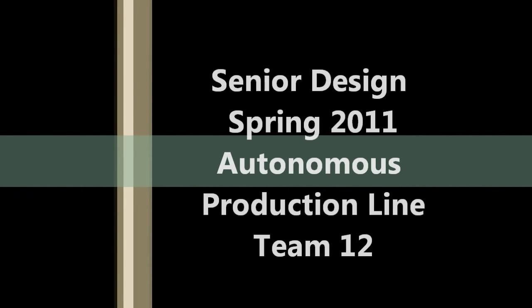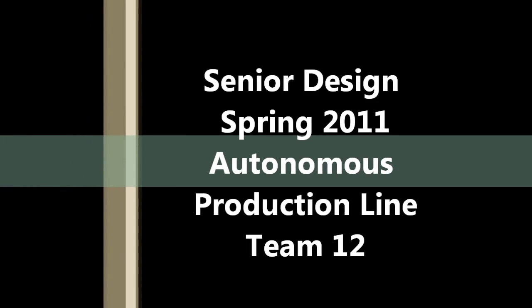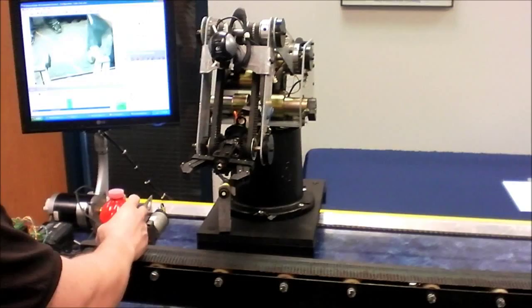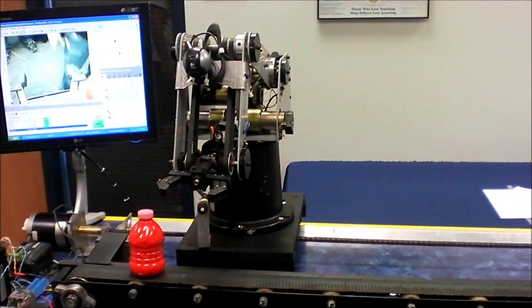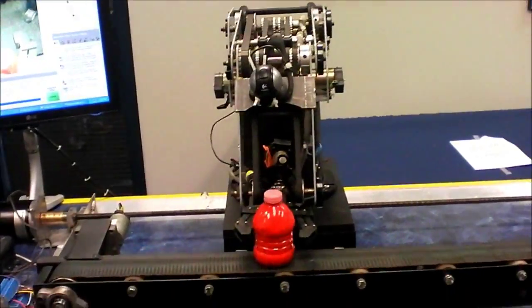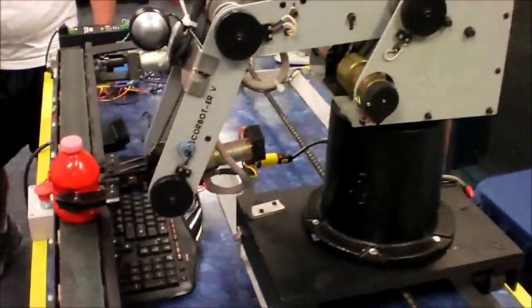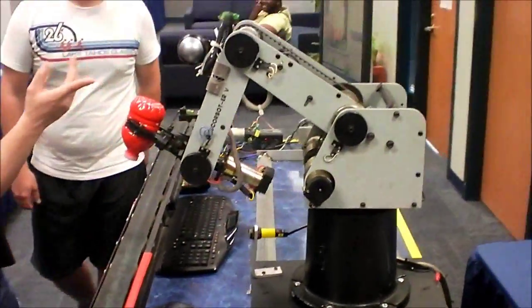For our senior design project, our team proposed to make a scaled version of the production line robot. The objective of the robot was to pick up small bottles full of paint off a moving conveyor belt. After picking them up, it would look at the base of the item to be able to sort them by color.